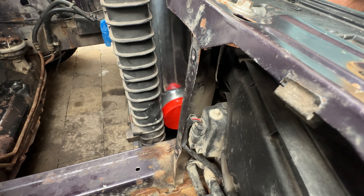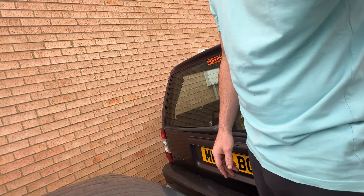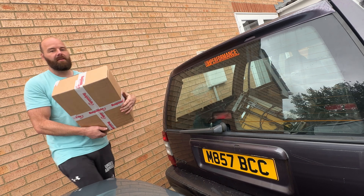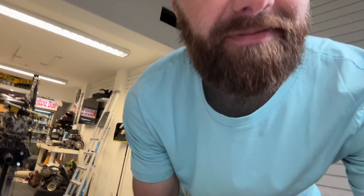FedEx have just arrived. There's a very special package I've just received. This is such an unboxing channel — I'm just receiving packages all day long.